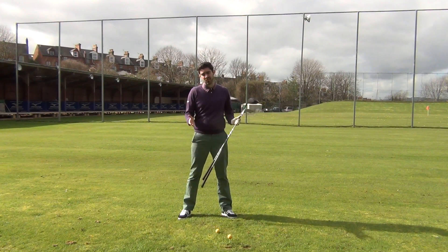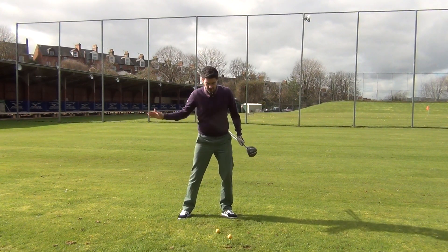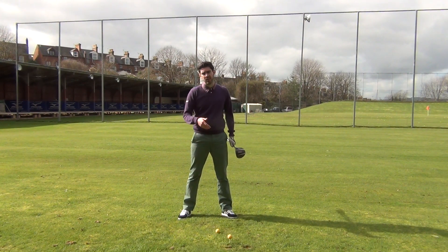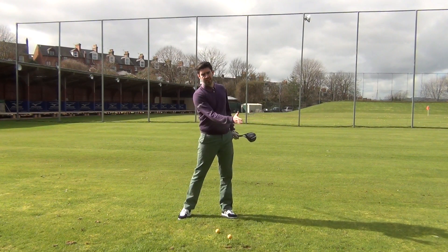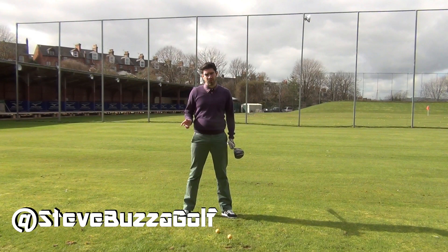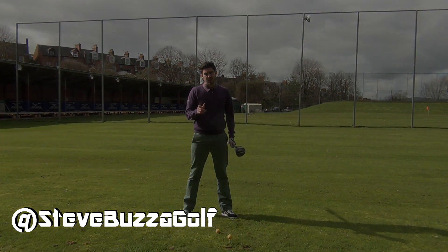For this reason some people are very good with the iron and will struggle with the driver, or vice versa. So if you're very good at one aspect I would just try and see how you can manipulate your setup and the feeling you use to hit the shot to actually improve in that other area. Please put some comments down below — I hope to catch you soon.